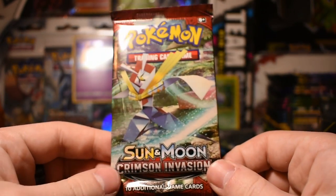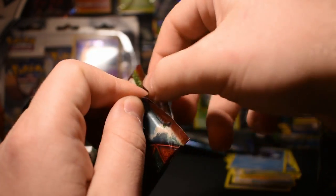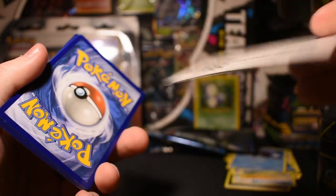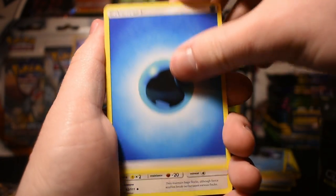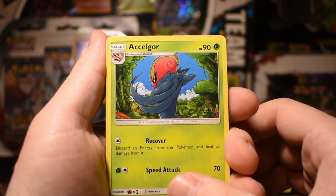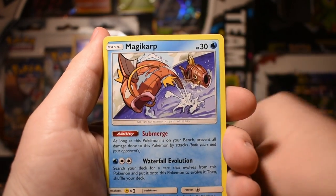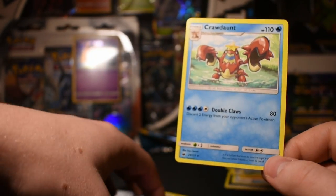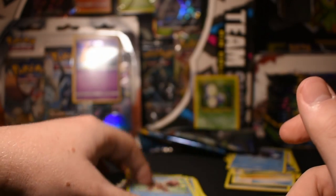Alright, now we'll do our Crimson Invasion pack. Kartana is on the front and it's my favorite Ultra Beast, so let's hope we get one. We got Salandit. Here's our card code — one, two, three, four. Water Energy, Staravia, Psychic Memory, Exeggcute — wow, I really like that Exeggcute art, that's so cool — Salandit, Mankey, Cubone, Exeggcute again, Magikarp, Splanket reverse holo, and Krookodile rare. Not the greatest first Crimson Invasion pack to open, oh well. Still got some cool stuff.